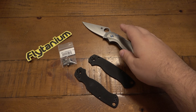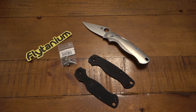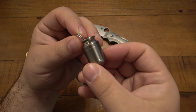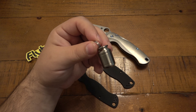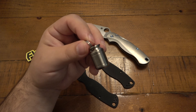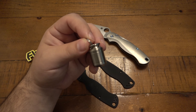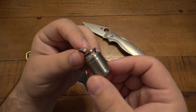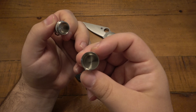I also grabbed this to show you because I thought it was pretty neat. I have another project I'm going to be doing in the future with some more Flytanium parts — that'll be a whole separate video. But I had to try this out. This is just a little capsule holder for your keys, which I'd use for some Motrin or Tylenol. This one is titanium and it's in the shape of a beer keg, which is super cool. It does come with some spare O-rings — just a little storage capsule.